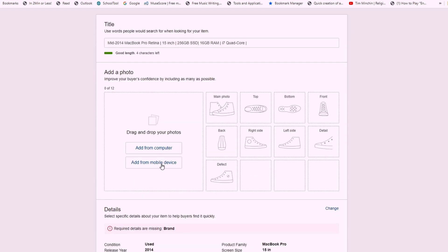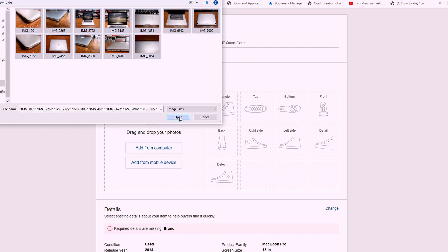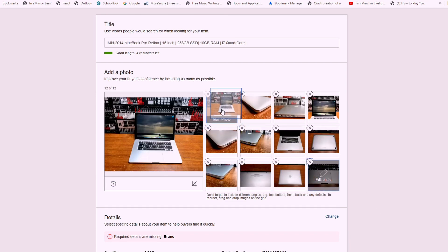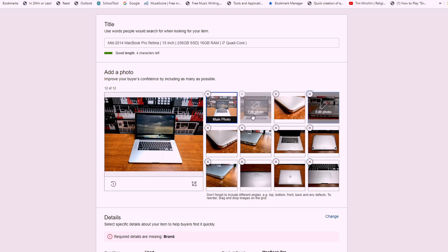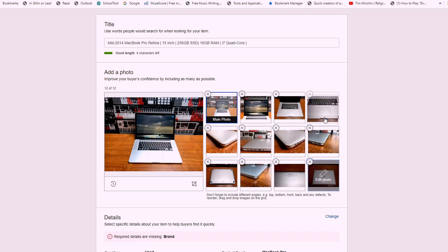Next, you can go ahead and add the photos you took earlier. Once uploaded, you will need to choose a main photo. This will be the first photo in your line of photos, as well as the photo people see when they come across your listing while scrolling. To do this, simply drag the photo you choose to be the first into the slot labeled Main Photo. After that, you just need to organize the photos in a way that makes the most sense. You don't need to worry all that much about the order — it's more of a polishing thing anyway. Having a good main photo is the most important.